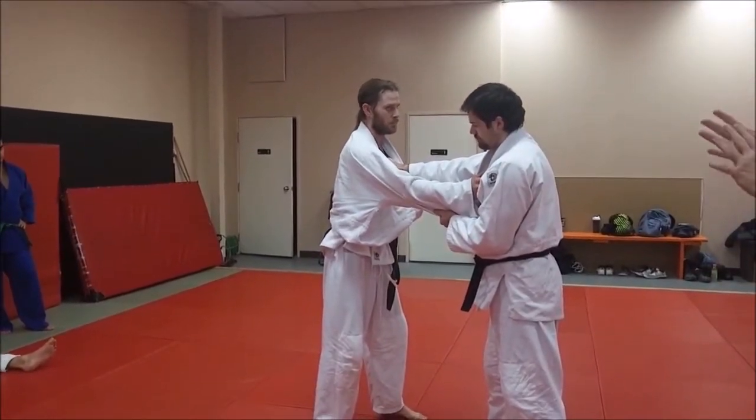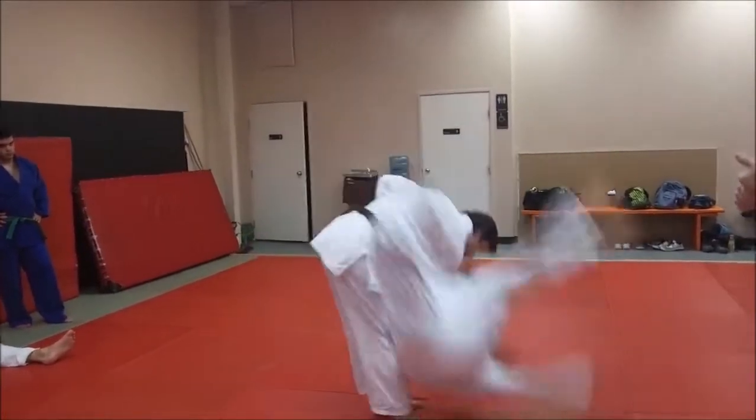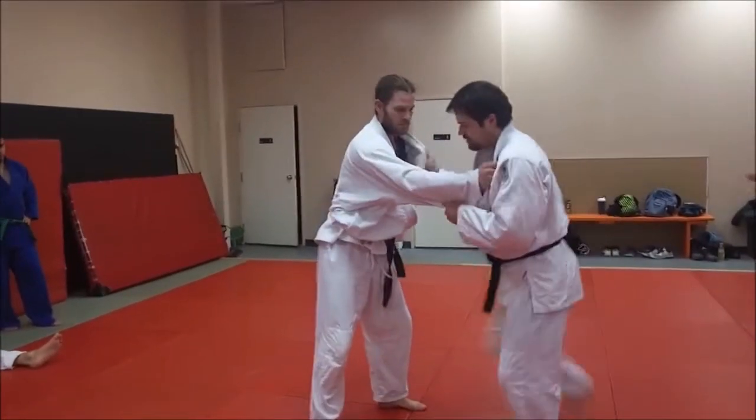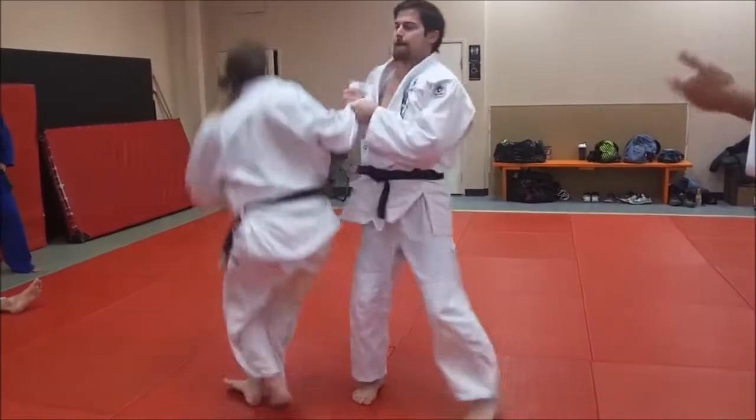So when you get the standard three styles of seoi-nagi: you have ippon seoi-nagi — like this, standard ippon seoi-nagi. Morote seoi-nagi — both hands, that's one-armed seoi-nagi. And the other one is eri — lapel.